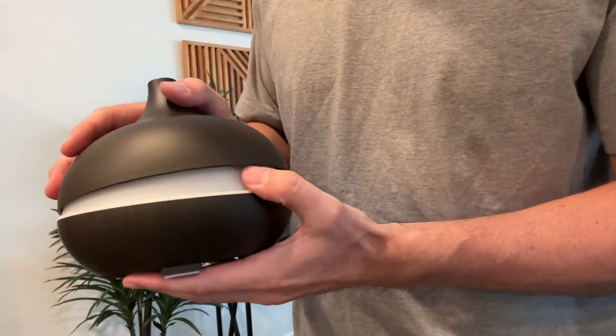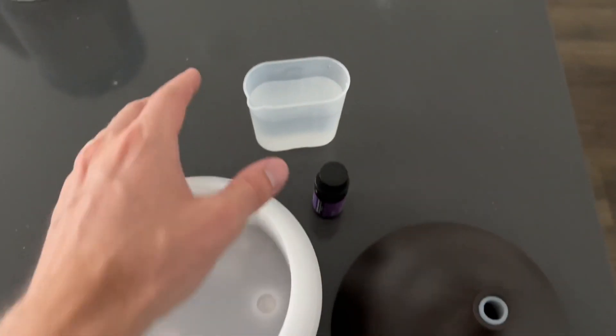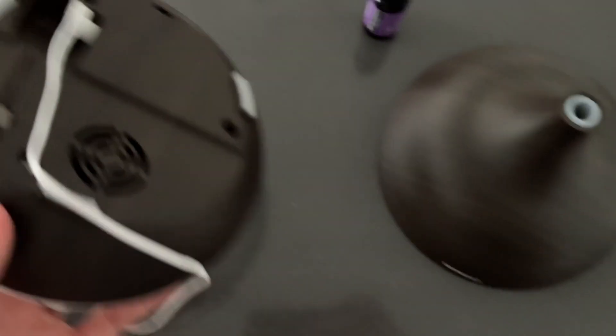This is where we're going to be putting it. This thing is incredibly easy to use — you can see it comes with this nice little cup to pour water into it. Essentially all you do is pour the water in.